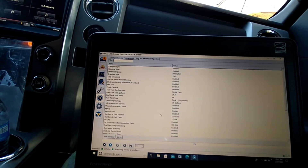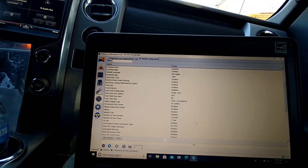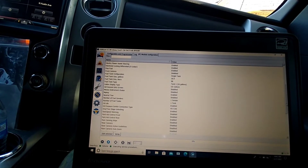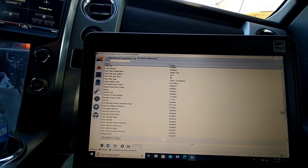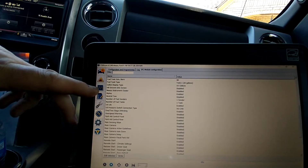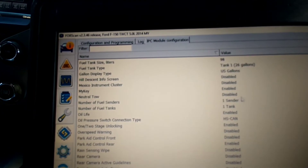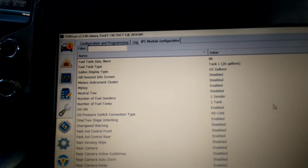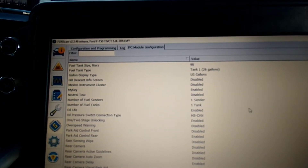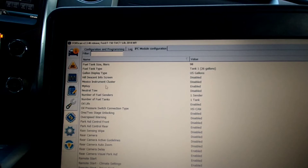You can turn off traction control, turn off MyKey, and turn off several other things. You can change the dash readout — go from a Ford readout to a Lincoln readout, change parking settings. Here's MyKey right here — for some reason it shows as enabled, but that's because I already fixed it.